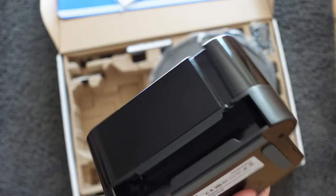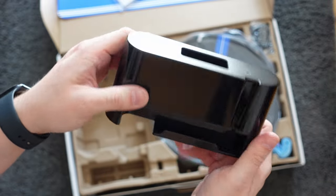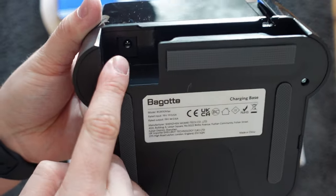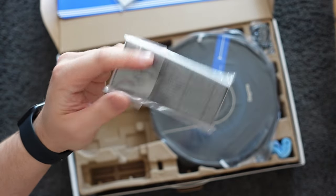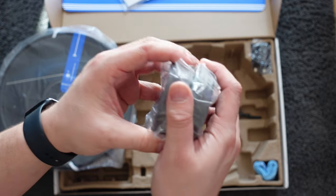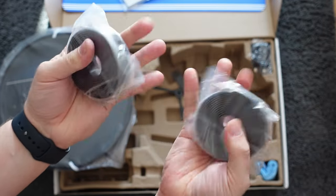Inside the box you're also going to get a small black docking station that the robot will sit on to charge, and this docking station features some little rubber feet to help stop it sliding around on the floor. What's nice about it is it's very small and takes up a very minimal amount of space. You're also going to get a spare filter and two sets of magnetic tape, and because we're using a budget robot you get that magnetic tape just because it won't be able to do any kind of no-go zones or virtual boundaries.